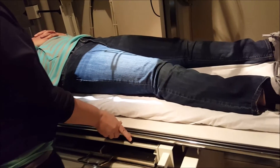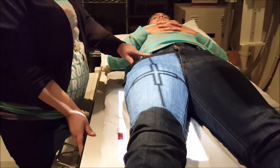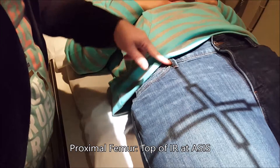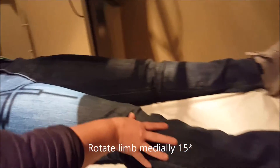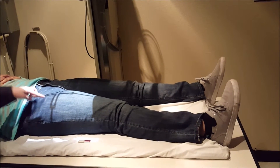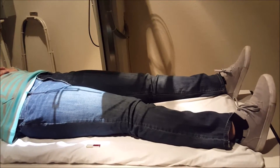We're going to center our femur — there's no real specific centering point for the femur. We just need to have the top of the IR at ASIS, so that's about right here. I'm going to have the centering run right down the patient's leg. We're going to have the patient rotate their limb in about 10 to 15 degrees so that we get the greater trochanter in profile and elongate the neck.